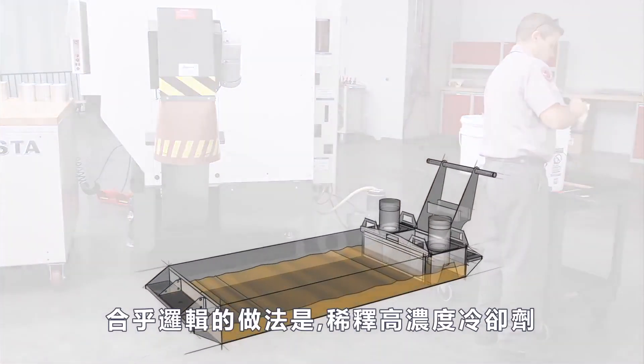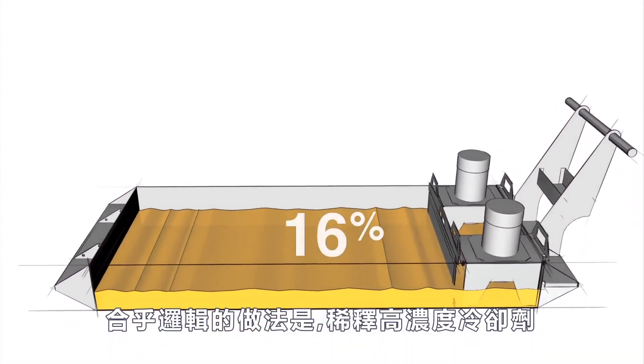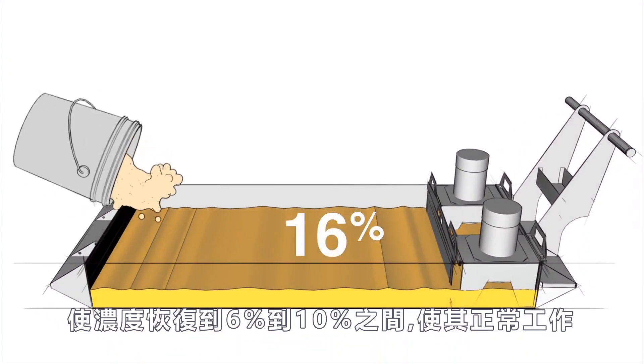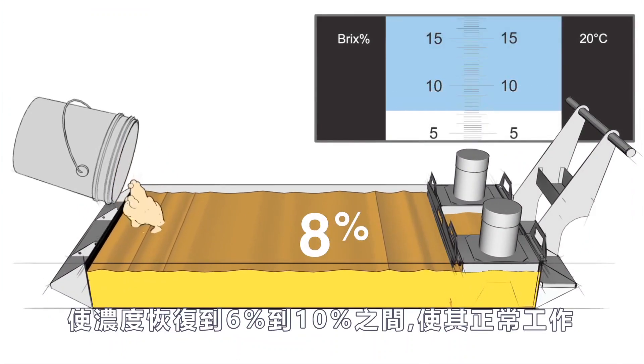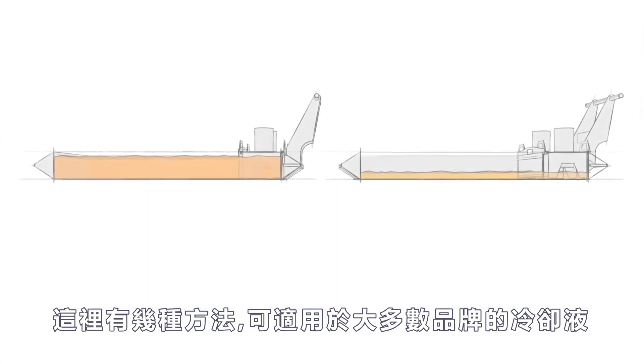The logical thing to do is dilute this rich coolant to get the concentration back between 6 and 10 percent, where it will perform correctly. Here are a couple of ways to do this that will work with most any brand of coolant.